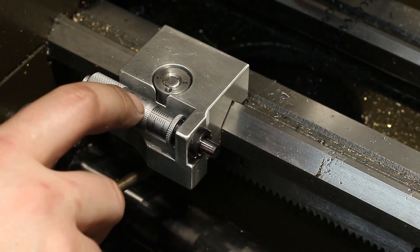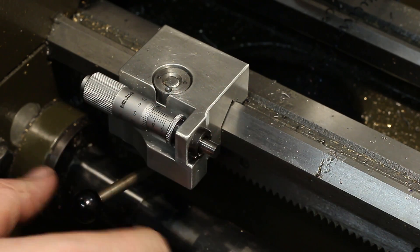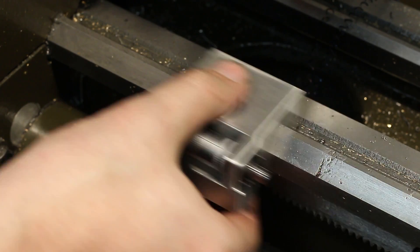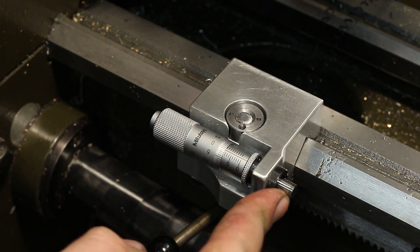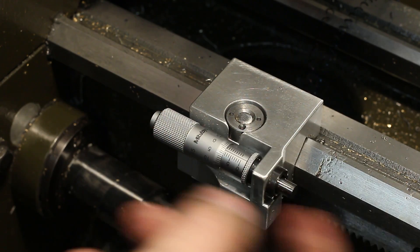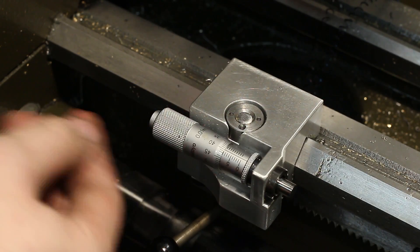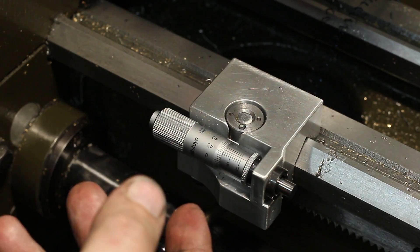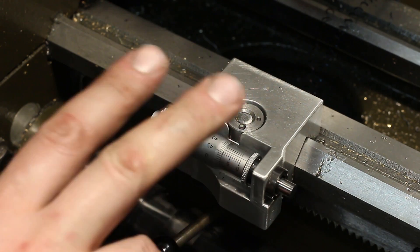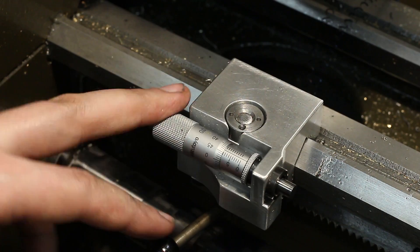Mine is a bit fancy because I had a spare micrometer head laying around and I integrated it into my carriage stop, so I can move it up to wherever I want, bump the carriage against the nicely lapped carbide face of the micrometer head, and that gives me a positive stop for the carriage. I can adjust it very precisely and that works a treat. This is a really nice add-on even if you have glass or linear scales on your lathe — a good carriage stop always helps, especially doing production runs.